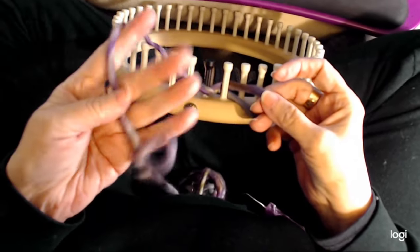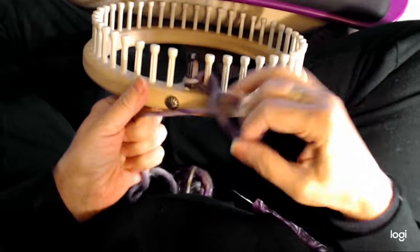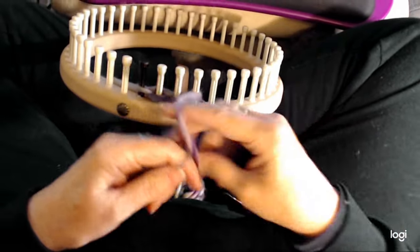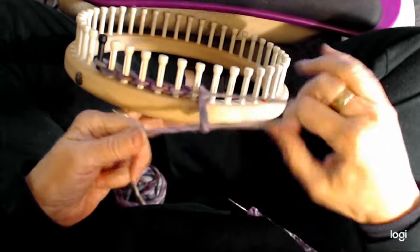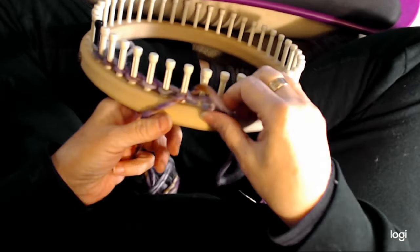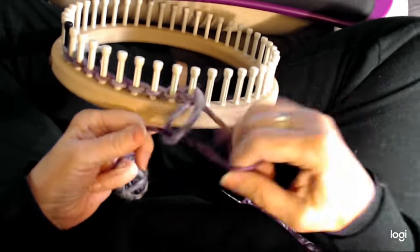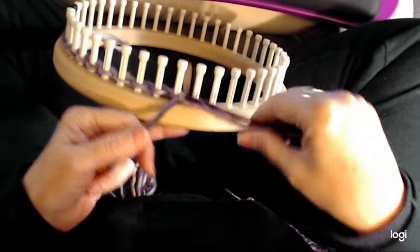This yarn that I spun is 100% merino wool, just in case you were wondering. Then I tighten it and put the loop behind and tighten it. Loop behind and tighten it. Loop behind and tighten it. Loop behind and tighten it. You're just going to do that all the way around the loom, just like this all the way around.